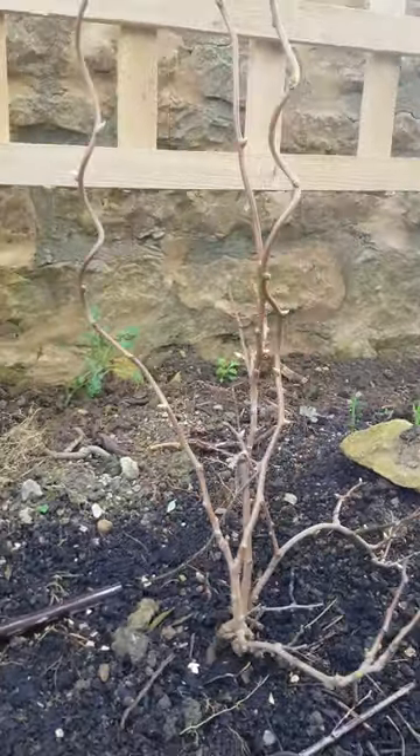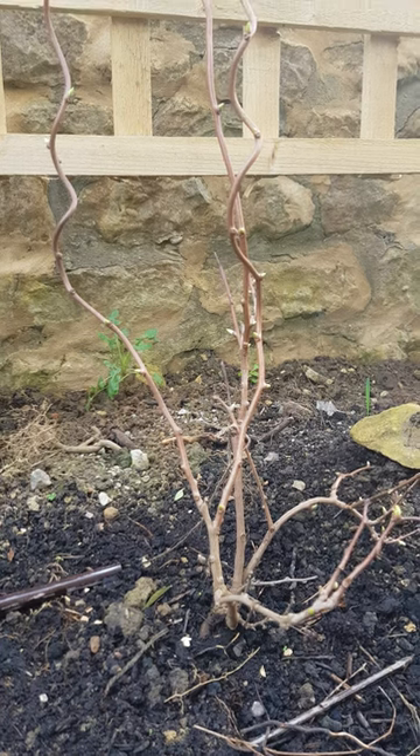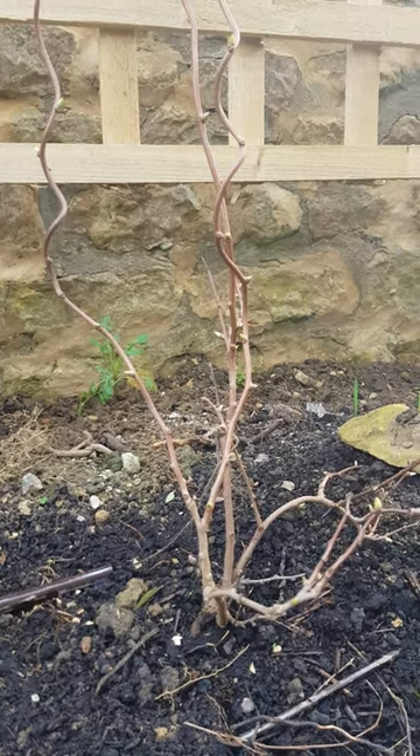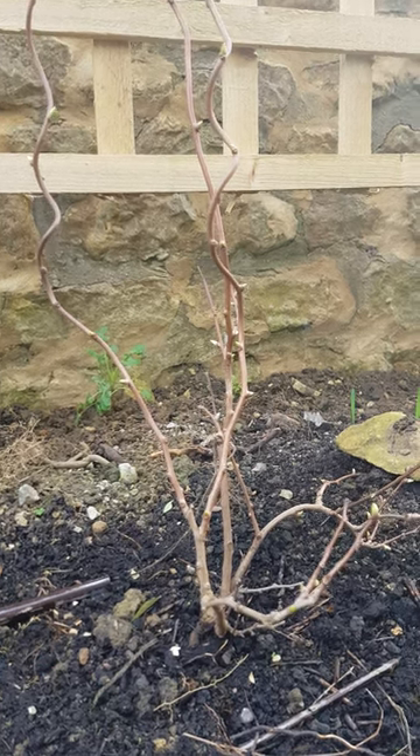Really easy to care for. You just sort of let it go and do its thing. And the fact that it's called Isai actually means first year in Japanese. So it does fruit in the first year. And this one did do that. We managed to enjoy a few nice fruits. And hopefully we get more this year.